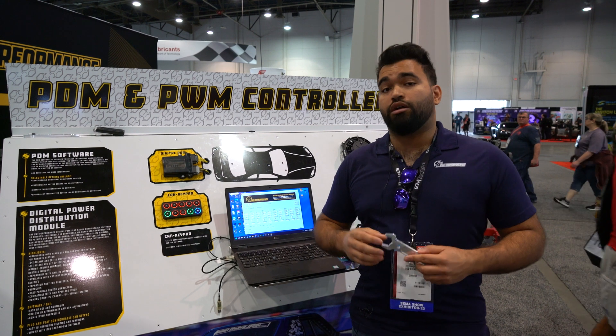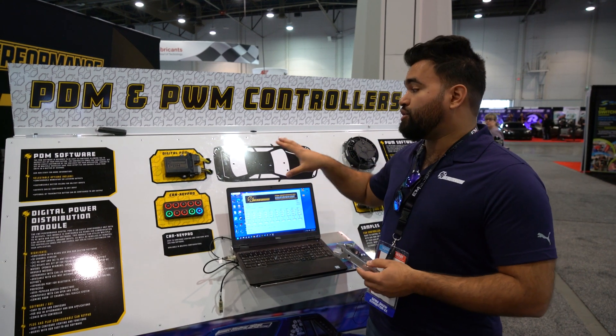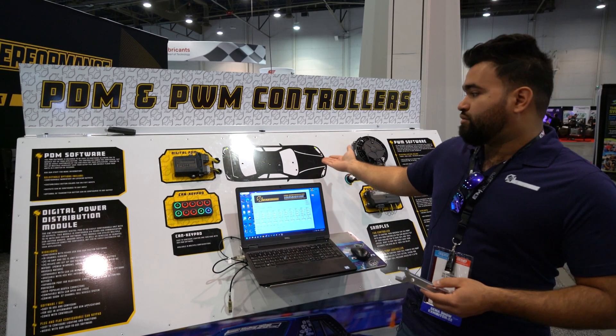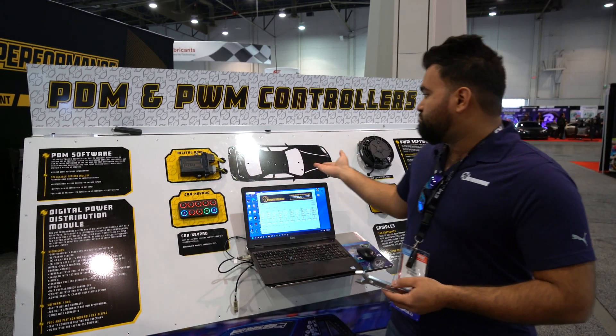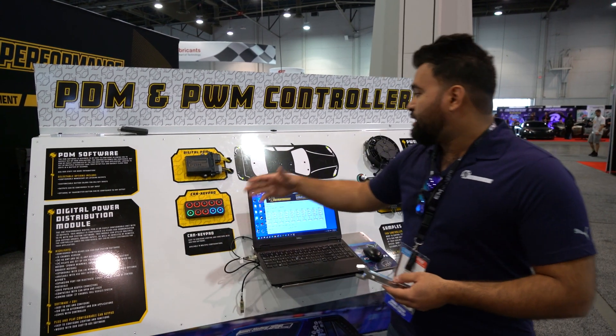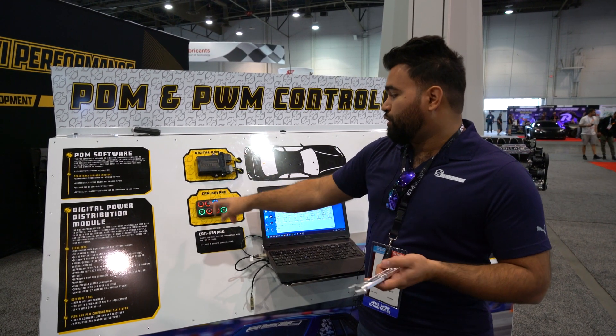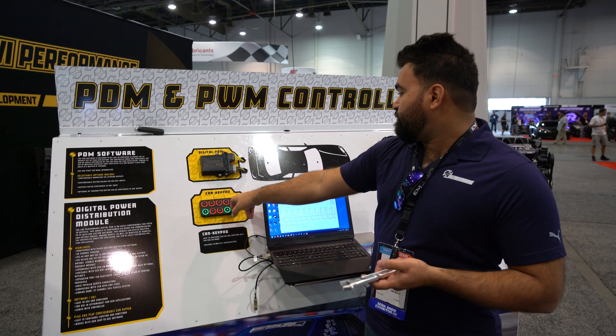Say you're wiring up a hot rod or a race car — you can use this to control things like your blinkers, the other blinkers, a hazards function, stoplights, fuel pump, and so on and so forth.